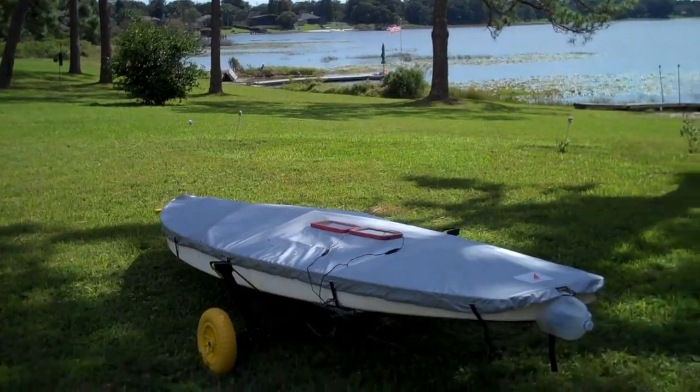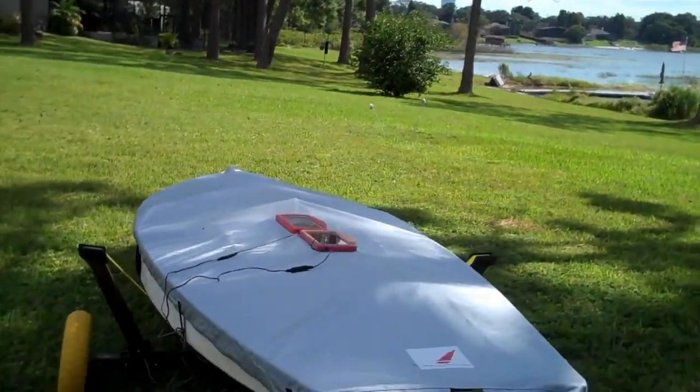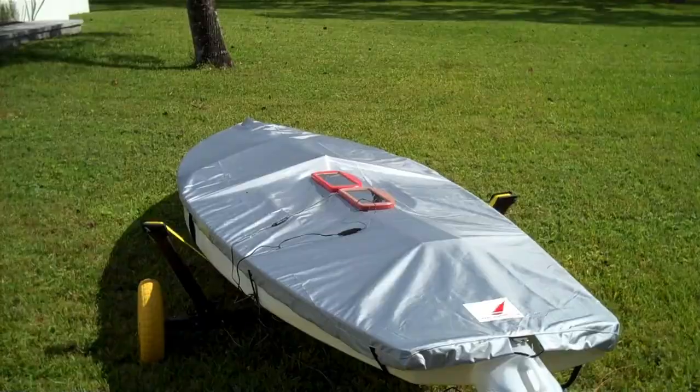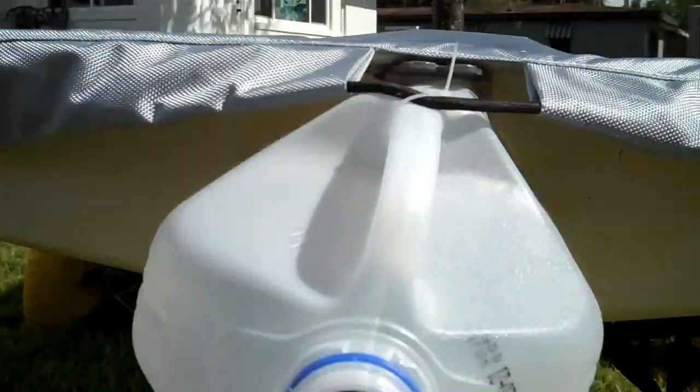It's sunny outside, but shade from this tree is now covering the solar panels. As you can see, the fan has stopped moving. However, as soon as I pull it into the sun, the fan automatically resumes blowing.